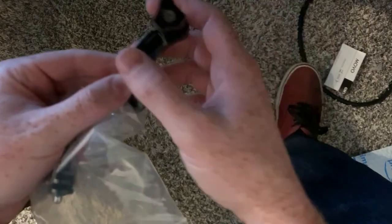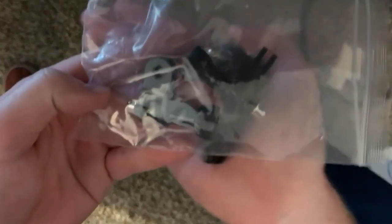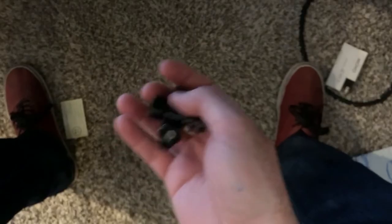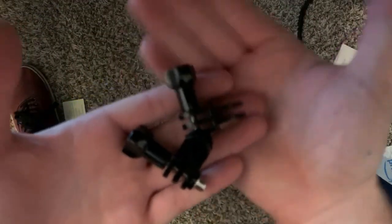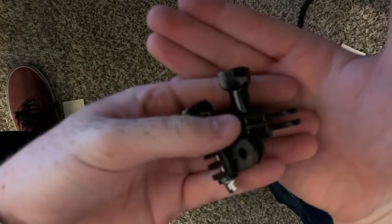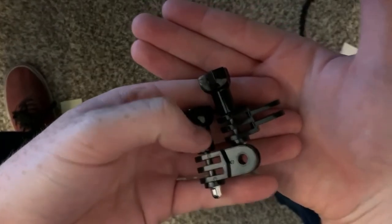You see what I'm saying? You got that curve so it goes right with your jawline. That's pretty tight. And these pieces are for correcting your angle — they go 90 degrees so you can have the camera upright, not pointing sideways, to get that full wide angle view.